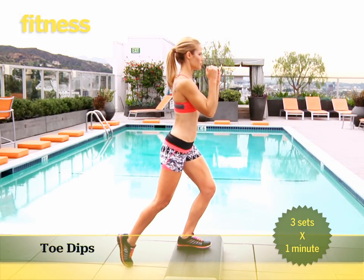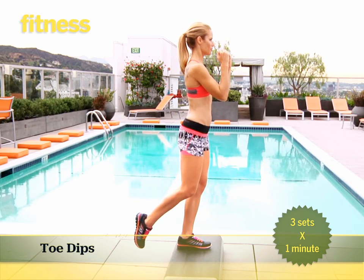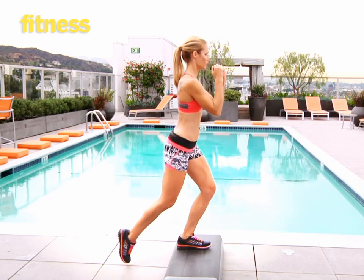Keep your back upright and tap your right leg to the floor behind you. Stand up and repeat. Continue for one minute, switch sides and repeat. Do three sets total.